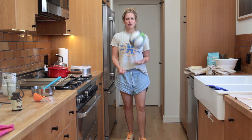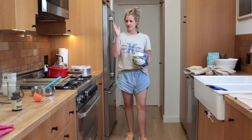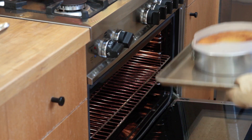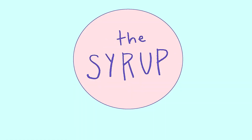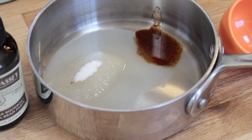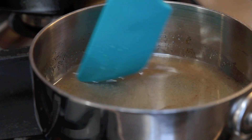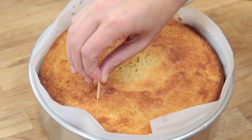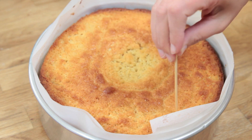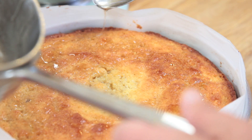Everyone change their clothes — moving on to phase two of the cake. As for the syrup, you just heat a quarter cup sugar with a half teaspoon of vanilla paste and three tablespoons water until it dissolves. Once the cake is cooled in the pan, you poke 25 holes right through it and spoon the syrup over it.